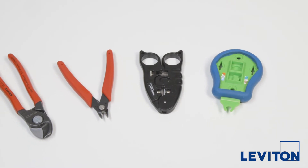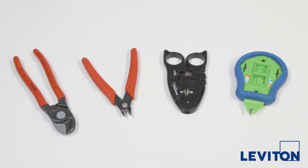We'll need a palm termination tool, a cable strip tool, and a pair of flush cutters.